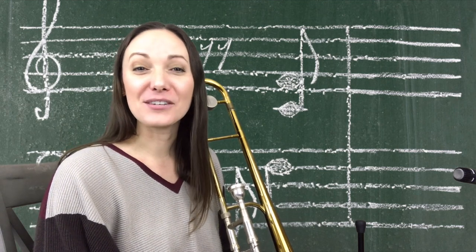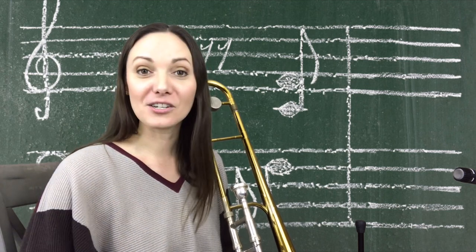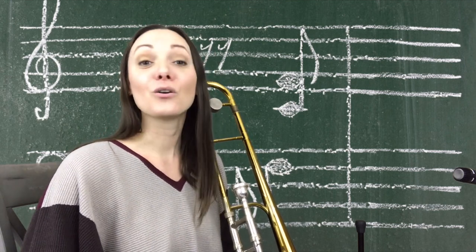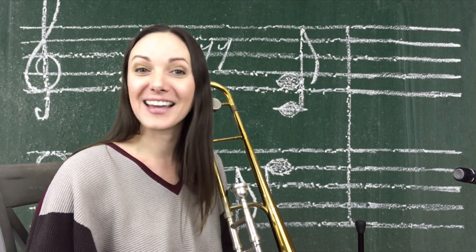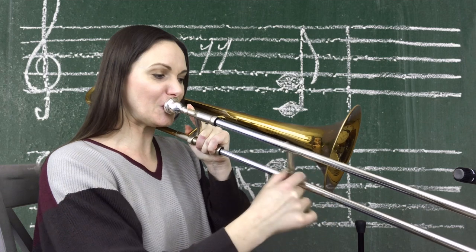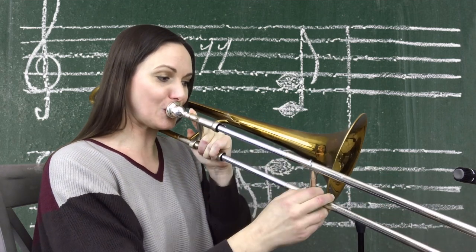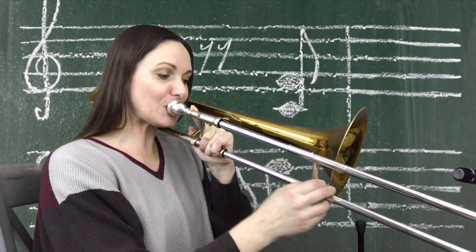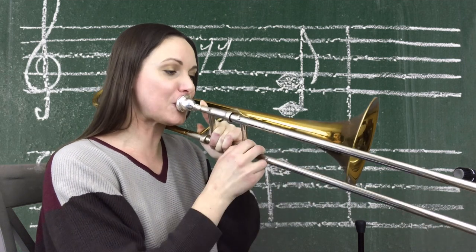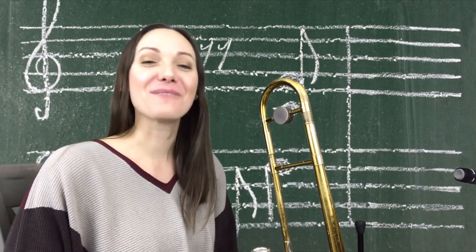Once you've learned the scale, learned the notes, and played it all over the range of your instrument, the next step is to improvise using those notes so you really get used to what this sounds like. A cool way to do it is with a drone or to a tune that is in that key. Make sure you do that in all 12 keys — you can start with whatever pace you're comfortable with, even just one key a week. I would definitely start with the keys of tunes that you are working on.